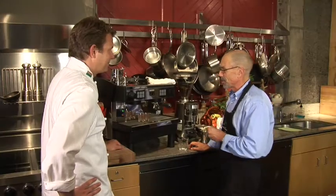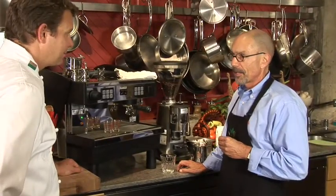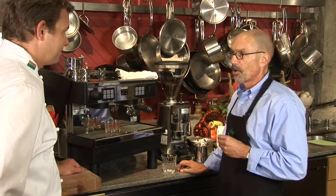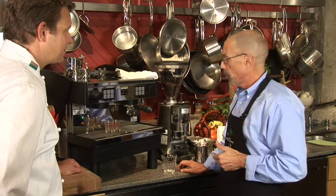What we're going to do next is use this espresso machine to make an espresso beverage using espresso coffee. The beverage we're going to make is a latte, which is steamed milk and a shot of espresso. We could also make a cappuccino, a mocha, or a macchiato, but today we'll make a latte.